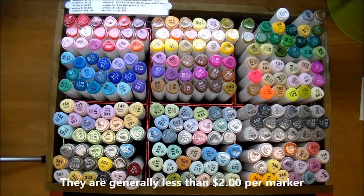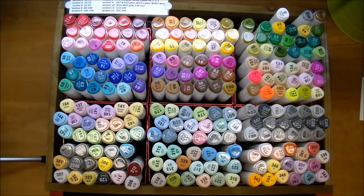These are a very economical marker. I didn't own any Copic markers at the time, and I just had a hard time investing in Copics when I didn't even know if I would like them. So I went ahead and purchased these markers, and I just want to go over a few things that I've learned about them.